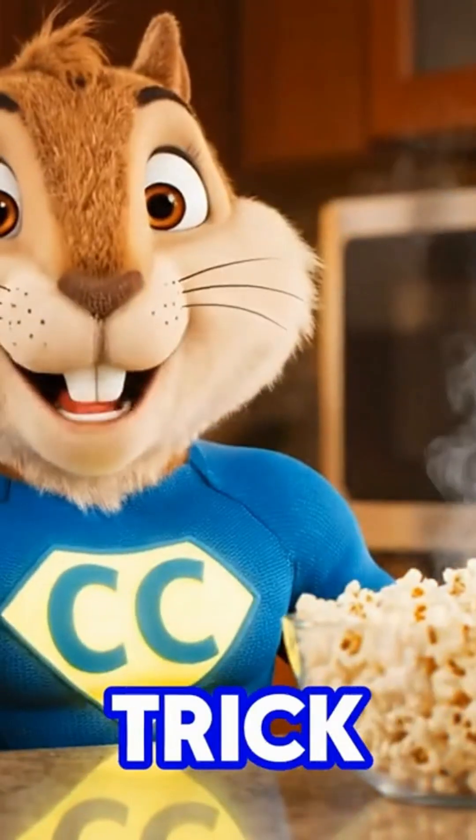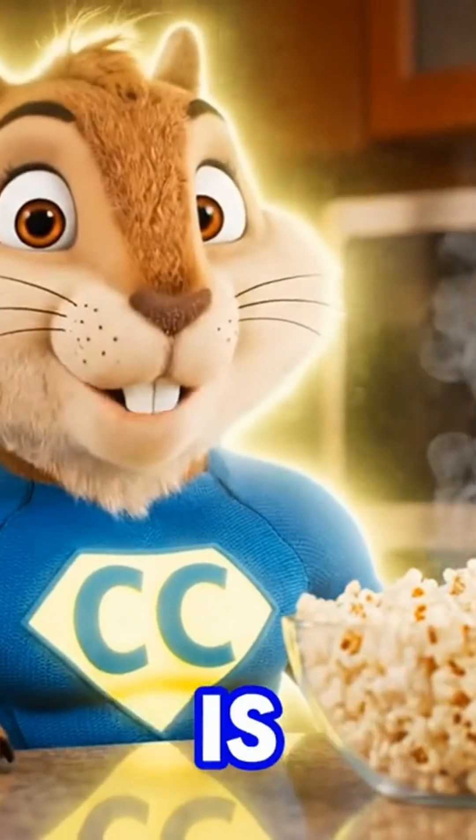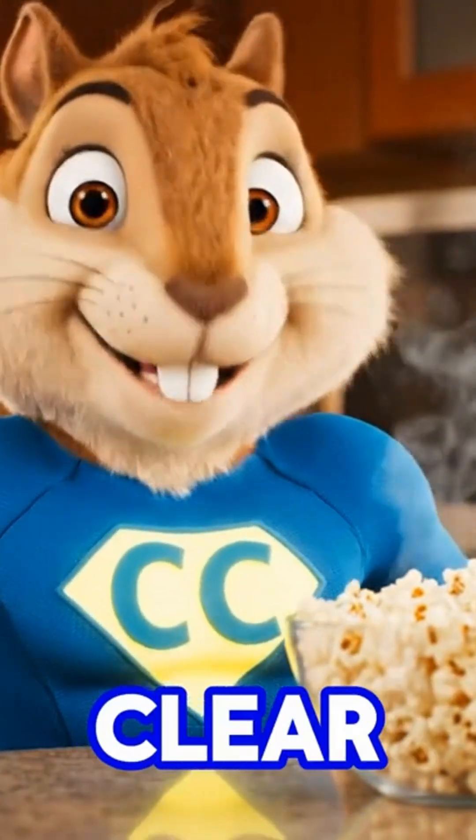All right, here's the trick. Medium power, two, three minutes tops, and your food is perfect every time. Simple, clear, done.